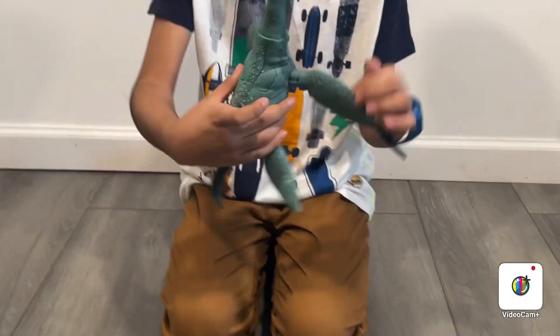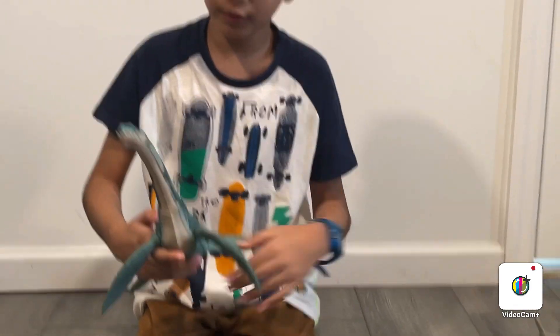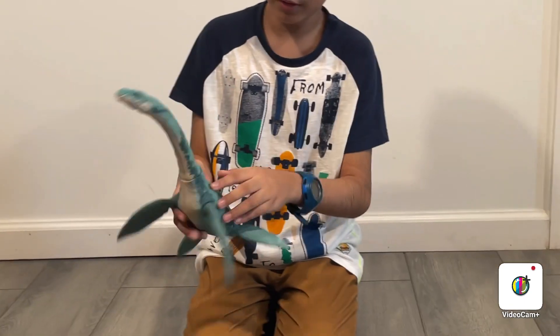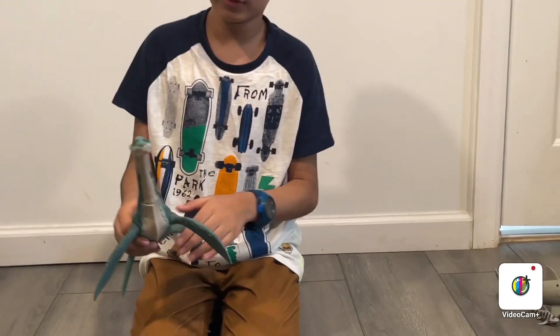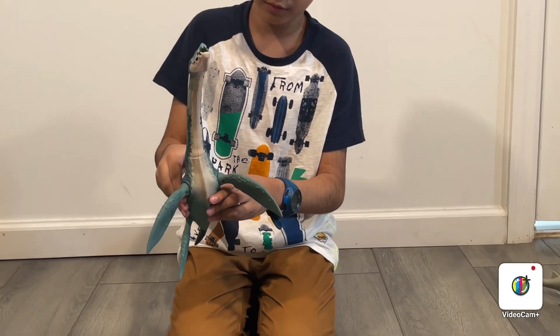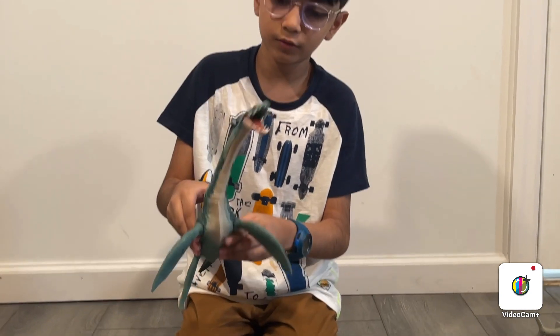It has two buttons over here. One button makes its neck go down and opens its mouth. And this other button over here also makes it open its mouth, but this one just makes its head go sideways like this.